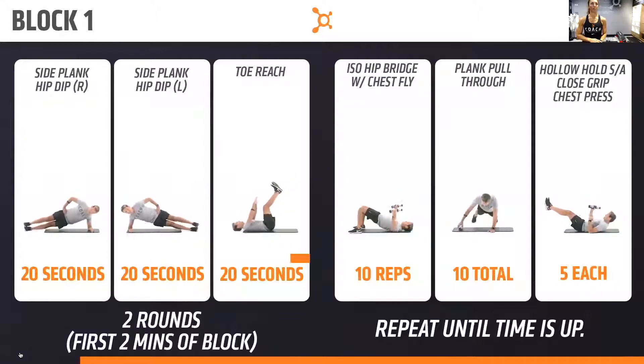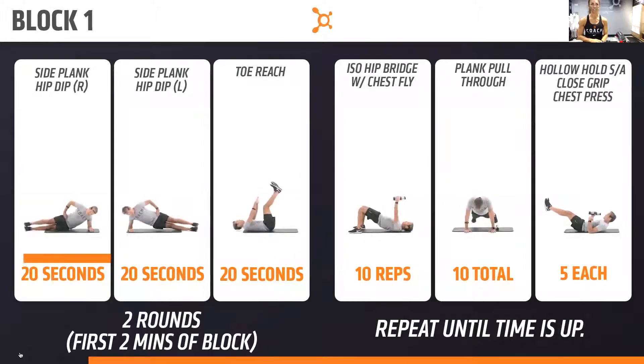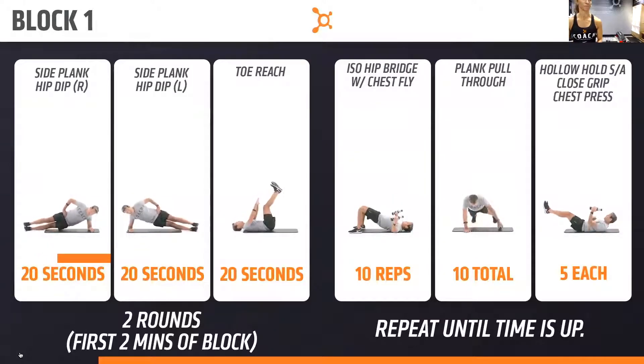Going back into the side plank, friends, in three, two, one. Side plank. Set that side plank. Eyes forward. Belly button in. Nice job, everybody. Toe reach here.